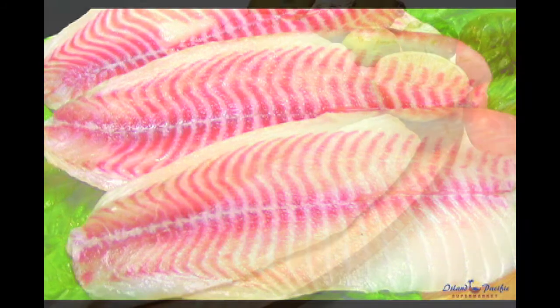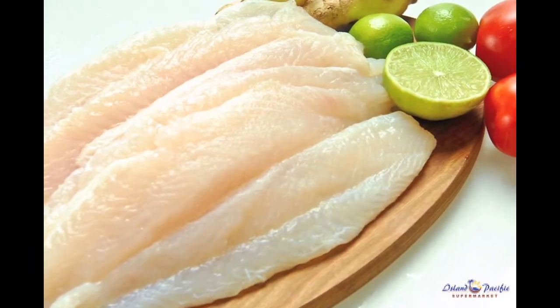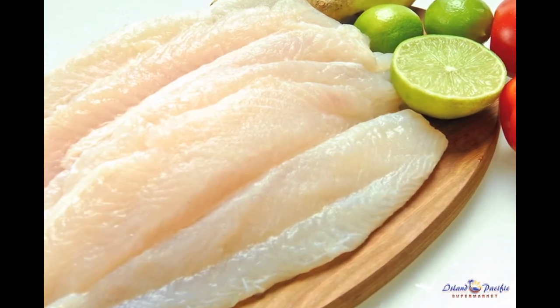Fish cooks quickly — do not overcook. Fish is done when the flesh becomes opaque and flakes easily when tested with a fork.